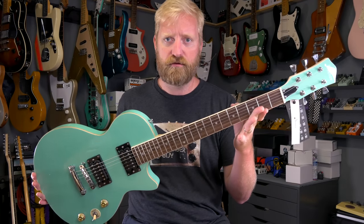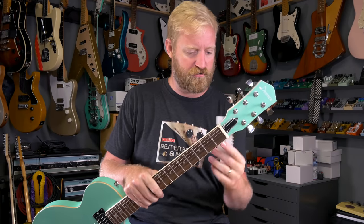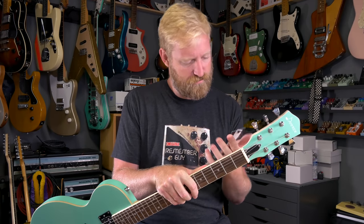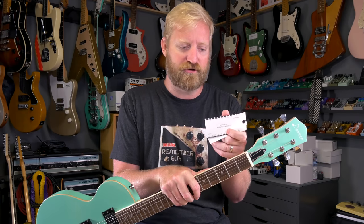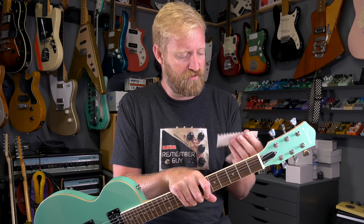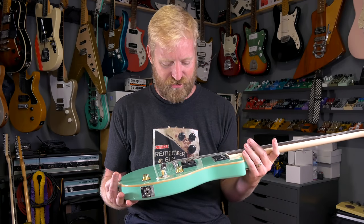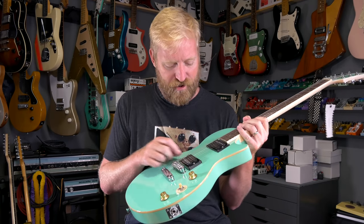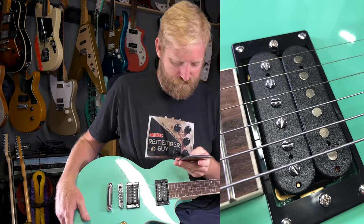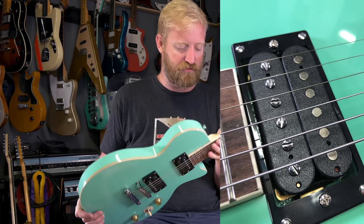There she is — or he. I haven't checked. Interesting — there's a string action ruler on the tag here, and on the other side of the tag is a chord chart. So the assumption is this is going to be your first guitar, but also you're ready to do some setup stuff. Those are two opposite ends of the skill spectrum. Pickups look like they're made out of kind of a cheap plastic — it gives you an impression of something cheap.